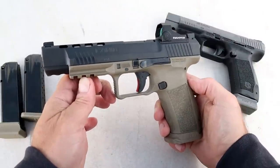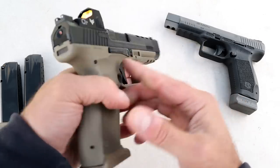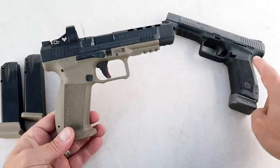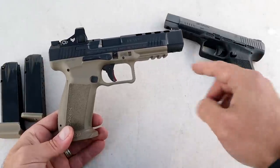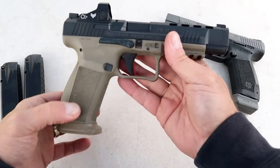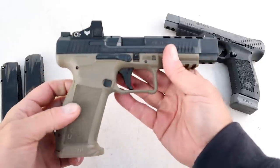Hey there friends, thanks for checking in. Today we're looking at the new Canik Mete SFX, released a couple months ago — a lot of people took notice. We've become familiar with the TP9 SFX, so the name change is worth noting. This is a Mete SFX in flat dark earth frame, which looks kind of cool, with a black slide.